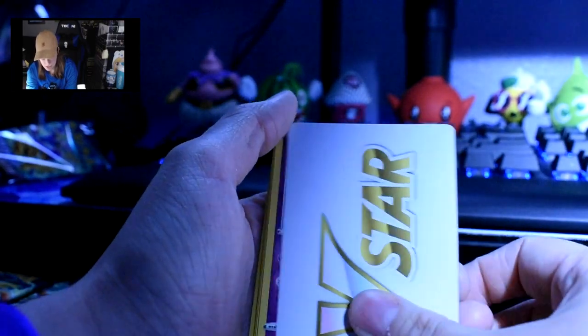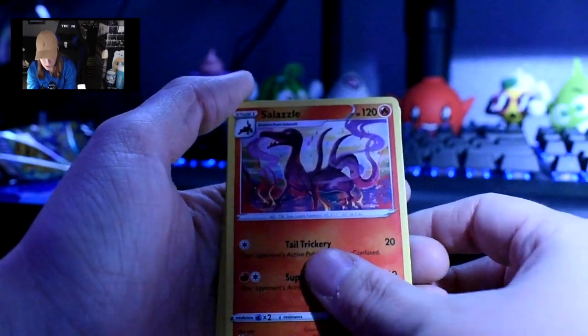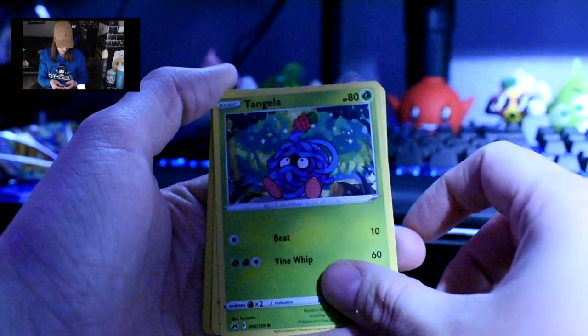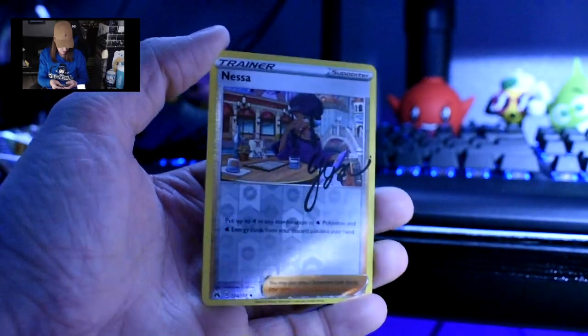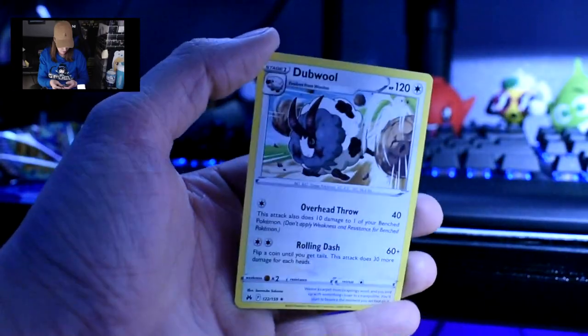One, two, three — that's a black card, does that count? We have a V-Star card — obviously the black card — then Lunatone, Rescue Carrier, Salazzle, Pancham, Pawniard, Snorunt, Tangela with a little raspberry on his head, Boltoy. Ooh! Nessa reverse holo — is that a signature? And then Dubwool. So I guess I did do it right — no energy card because the V-Star was there.